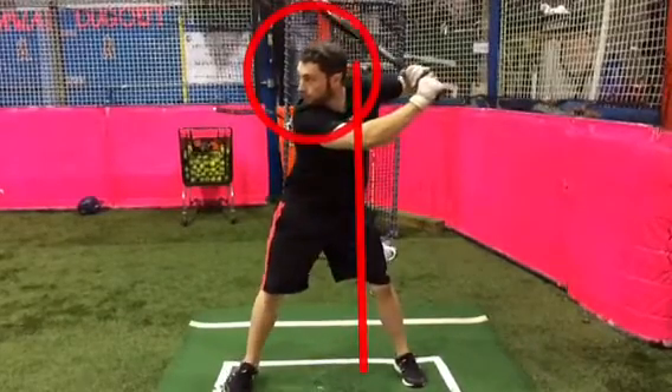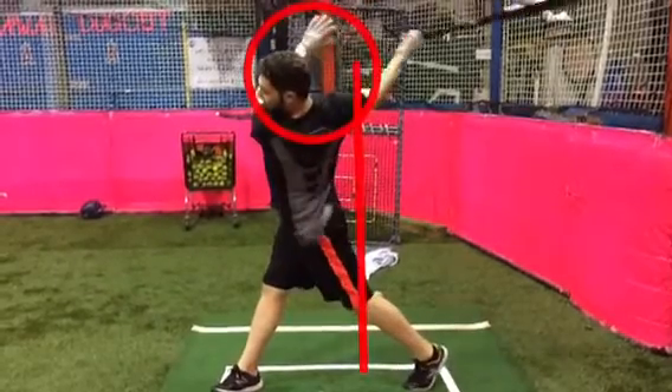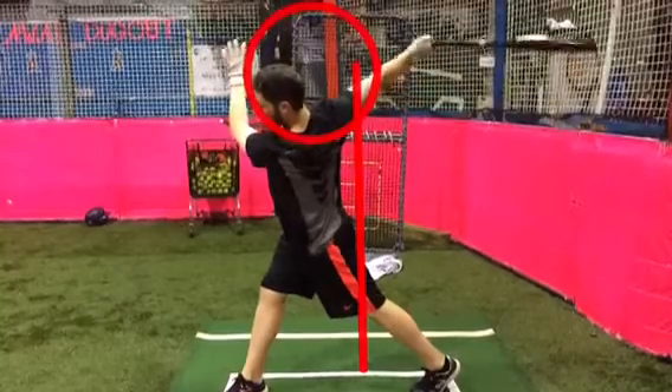He gets his hands to the ball nice, weight is back, head is still in the hole, and then from there he turns his back foot, gets a nice release, and punches to the second baseman as a lefty. We also like to have his back knee bend a little bit.